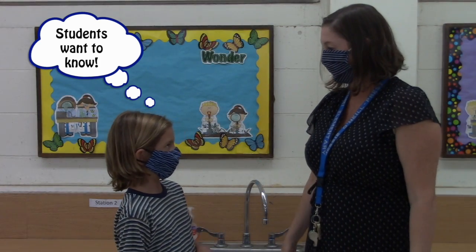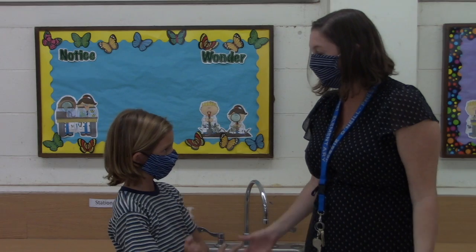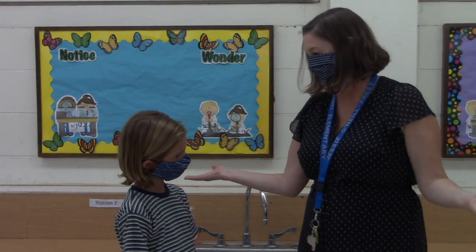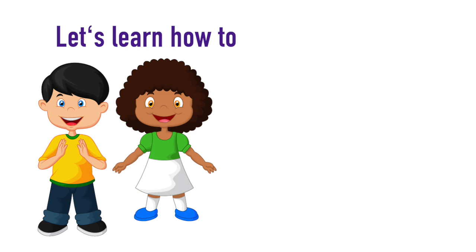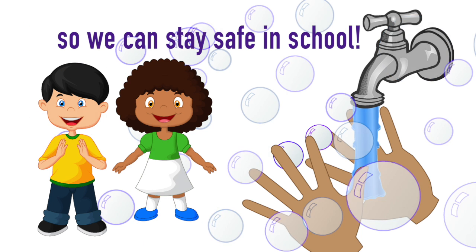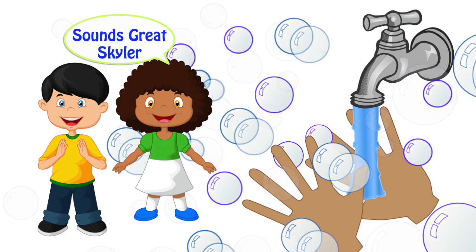But how do I wash my hands correctly? That's a great question, Matrix. Let's learn the correct steps in washing our hands. Aloha, Kyla. Let's learn how to wash our hands correctly so we can stay safe in school. Sounds great, Skylar.